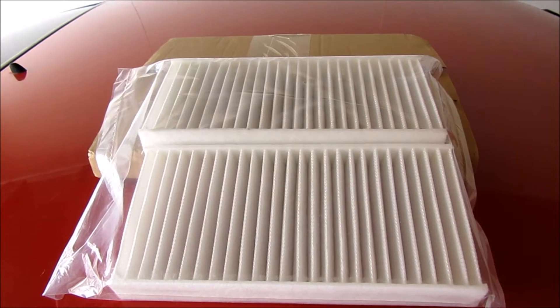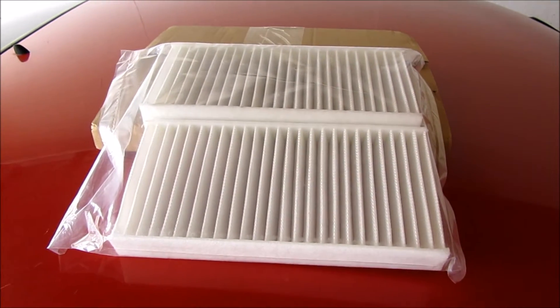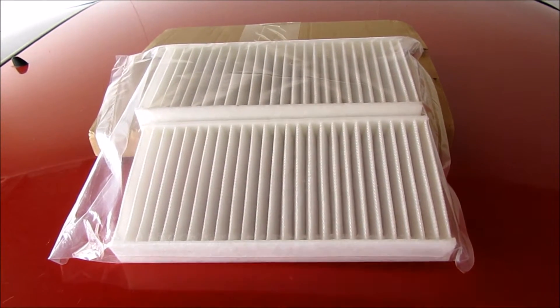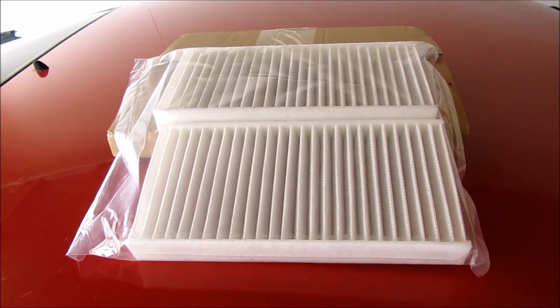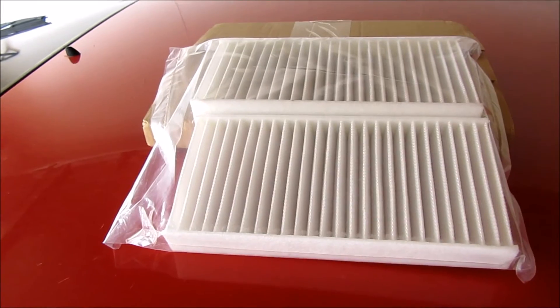Today I'm going to be doing cabin air filter replacement in a 2002 Honda Civic SI. This should be the same on the other Civics — I'm not 100% sure, so don't take that as gospel. This is going to be for sure for the 2002 to 2005 EP3 hatchback SI versions.